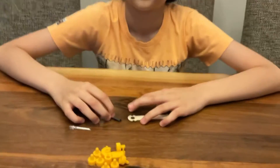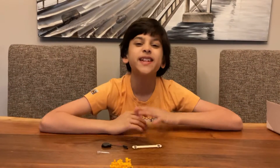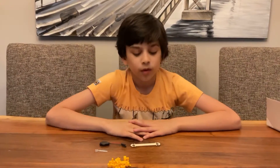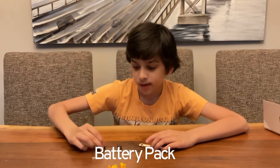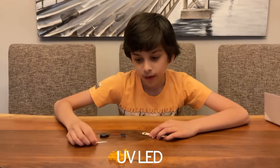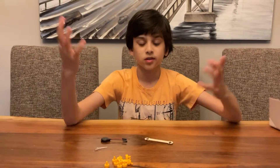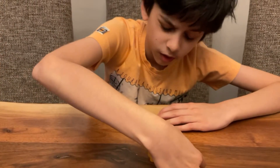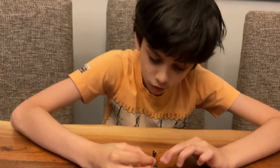Now let's move on to the next step. We are making the LED arm. For this you're gonna need some medium arms, a battery pack, some UV LEDs, nuts and bolts, and LED holders. Let's get started with the LED arm right here — next you're gonna put the nut or the bolt in.